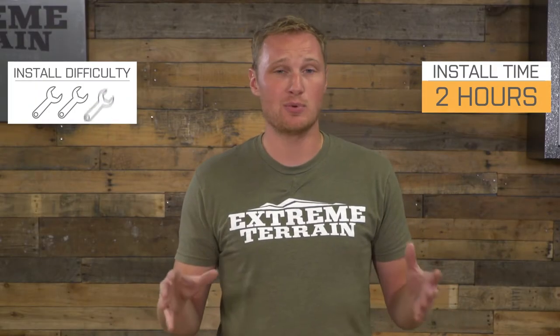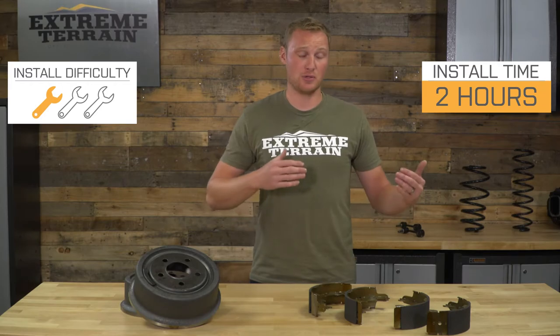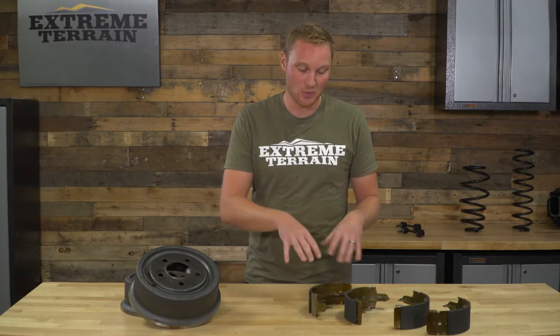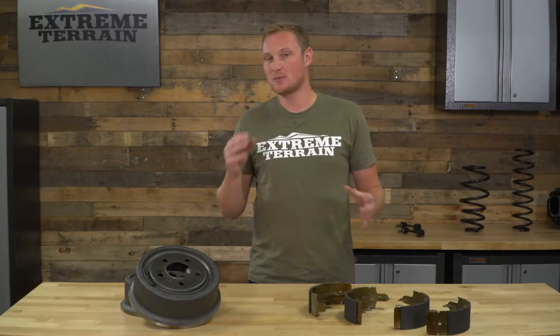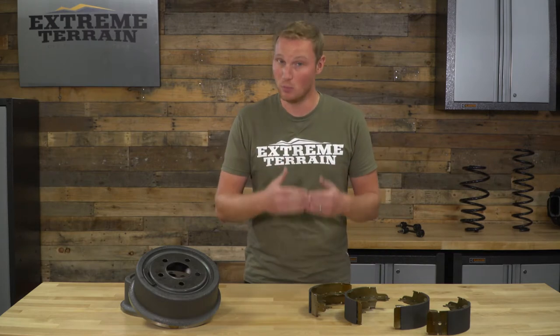This kit is going to be a pretty easy install, replacing a lot of factory components. I'm going to give you a one out of three wrench installation, and you can probably get this done in about two hours or less, but that does depend on how many times you've done drum brakes. Disc brakes are a lot easier to swap out — these, while not technically difficult, do have a lot of springs and pins and different pieces that all have to get taken apart and go back together in exactly the same way.